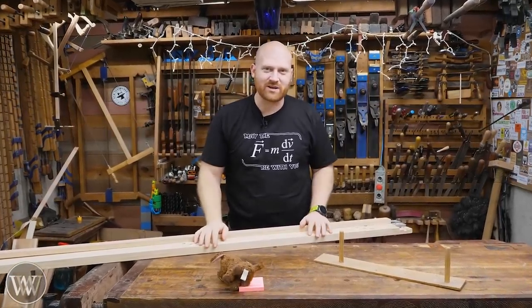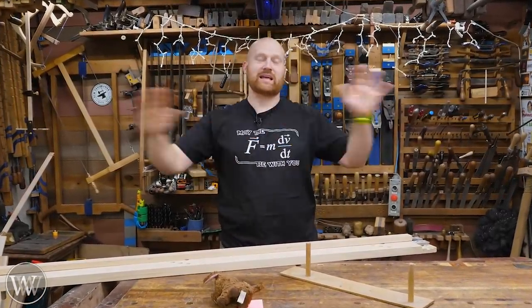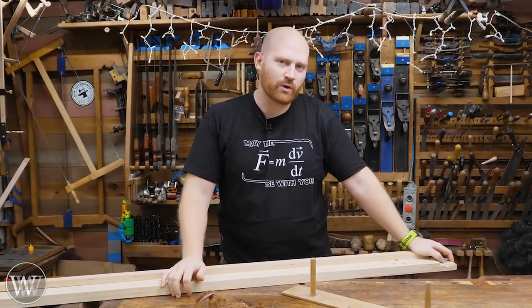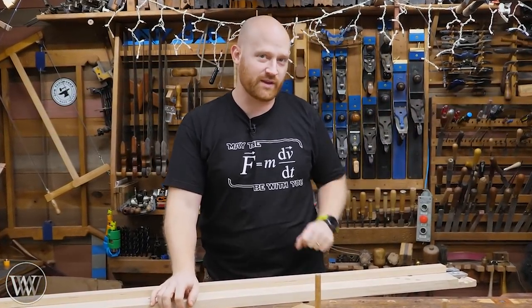Hey y'all, I'm James Wright and welcome to my shop. Today we're going to be talking about the simple plane stop. There are thousands and thousands of different designs to this, and it's one of those things that the more you get into woodworking, the more you realize this is actually one of the most useful things in the shop.